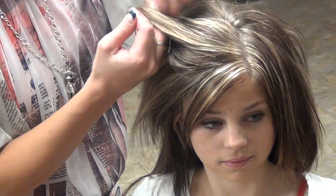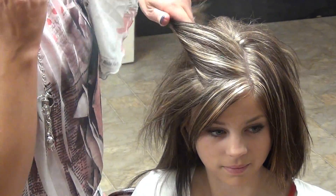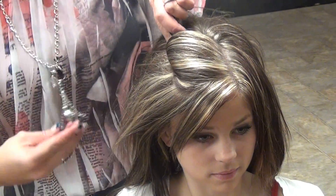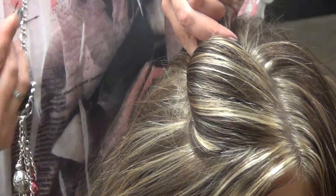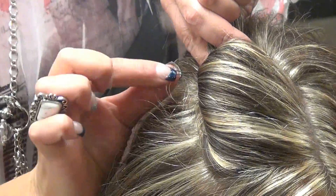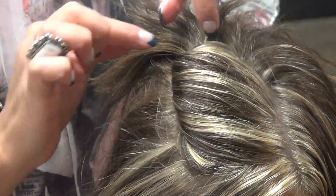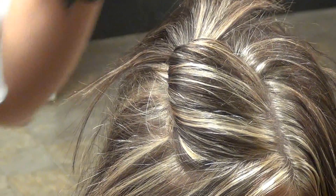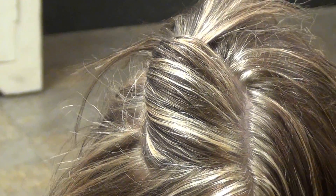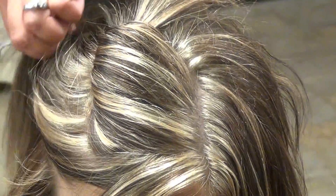Then you're just going to take a section. You're going to turn it and kind of set it — you're going to roll it like this. Then you're going to go in with your bobby pin, and you're going to take the end and push it down inside that twist. Then this hair is going to stay back here for now.